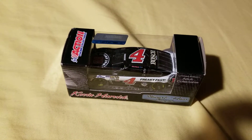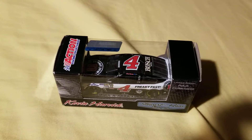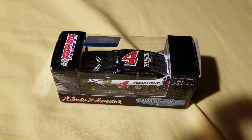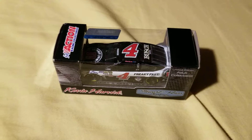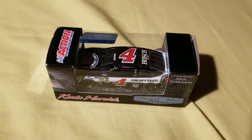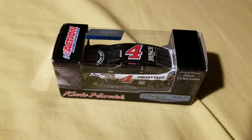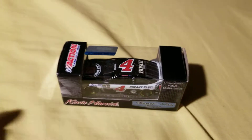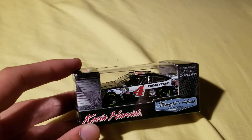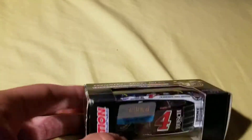Hey guys, welcome back to another video. So, Fanatics — I know a lot of people don't buy diecasts straight from them, but they do have deals going on all the time. As far as 1/64 scale diecasts, a lot of times it doesn't apply, except for when they have free shipping, which happens usually a couple of times a month — at least once a month, sometimes a little more. It's frequent that they have free shipping for literally everything on the site, so that's when I buy my 1/64s from them.